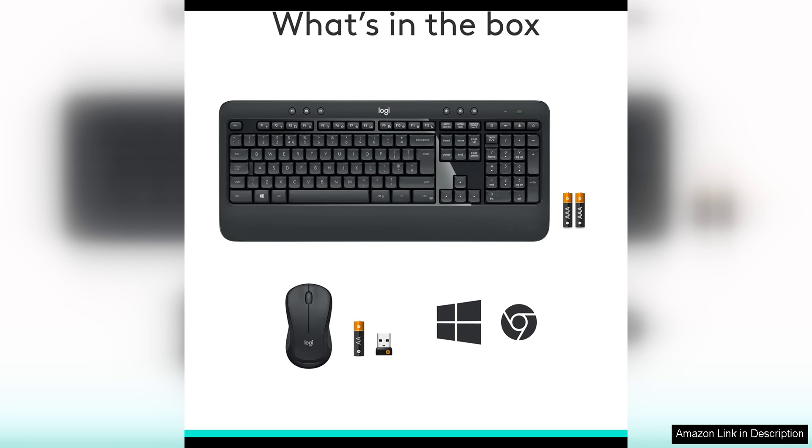Overall, the Logitech MK540 Advanced Wireless Keyboard and Mouse Combo is a reliable and high-performing option for Windows users. With its comfortable typing experience, responsive mouse, reliable wireless connectivity, and long-lasting battery life, this combo is sure to enhance productivity and streamline daily tasks for users.